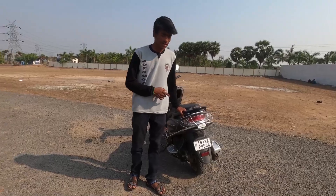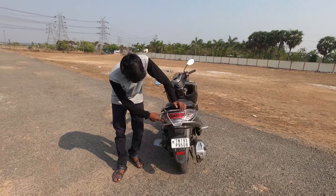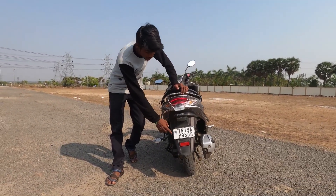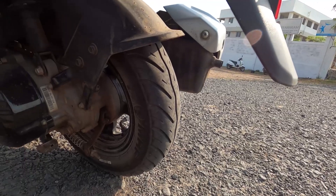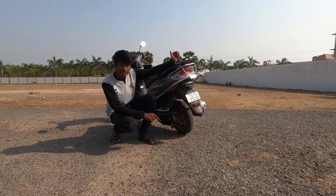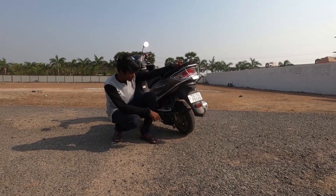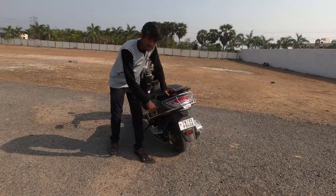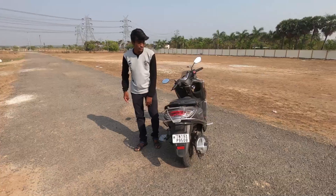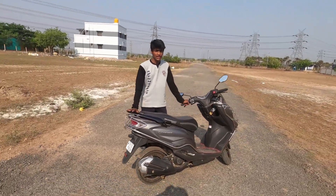At the rear, it is fully LED-based and the indicators are provided in the cluster. There is a visible light on the number plate and a reflector is also provided. The rear tire is 90x100, 10-inch wheel — so the front is 12-inch and the rear is 10-inch. The rear suspension is a swingarm setup, and the rear wheel has drum brakes. A foot peg is also provided at the rear.